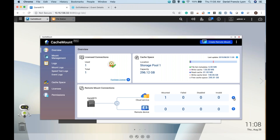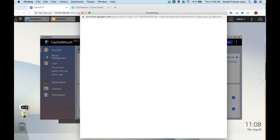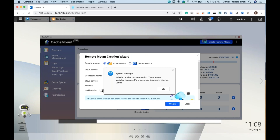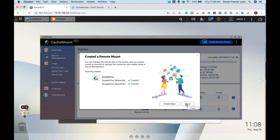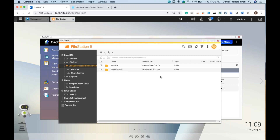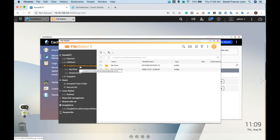Let me show you how easy it is to map some public cloud storage onto your NAS. You can choose remote device or cloud service. I'll choose Google Drive and map from here. Over here I could choose to enable cache or not — because I'm out of licenses this won't let me enable cache unless I purchase more. So now I have two public clouds mapped onto my NAS: one with cache enabled and one without. Let's look in File Station — here's the Google Drive with cache enabled and here's the one without. They appear differently in File Station.